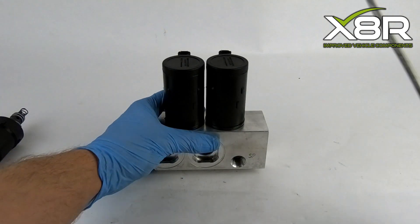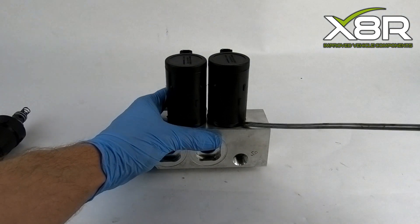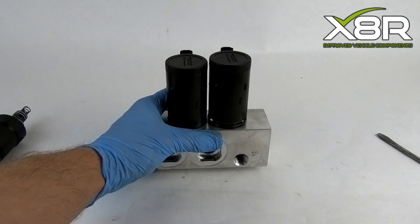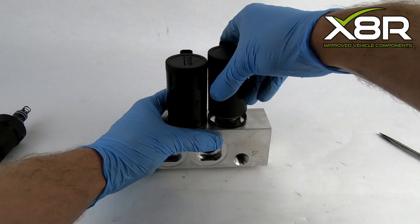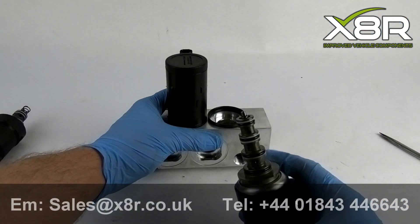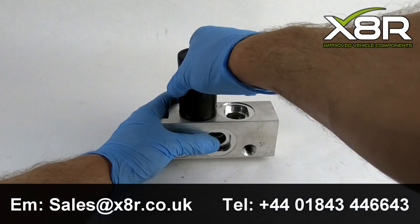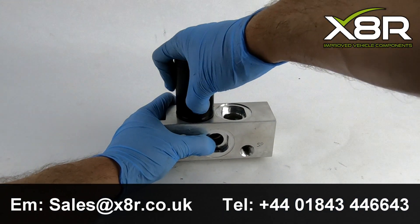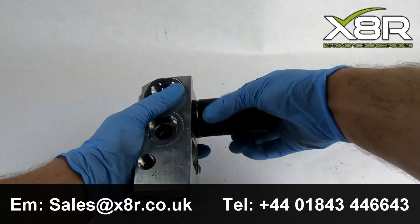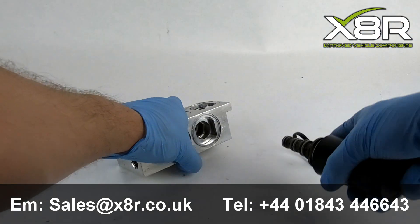To aid with removal of the valves, a flathead screwdriver can be gently inserted at the bottom and, applying some pressure, can lever the valves upwards. The ring at the base of the large control valve is the weather shield. Do not worry about damaging this, as we provide replacements.